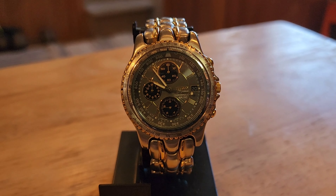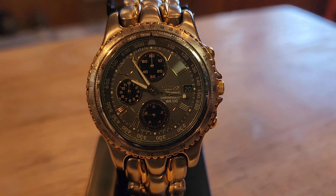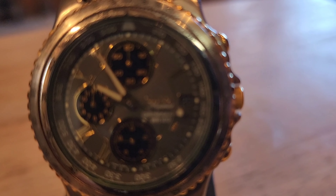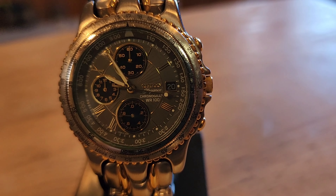I got this watch back in '94 — does that make this a vintage watch? Does 20 years make it a vintage watch? I don't know. It's a Citizen, and the only thing I can figure out about the model is it says 'Elegance' right underneath. It appears to be a chronograph.